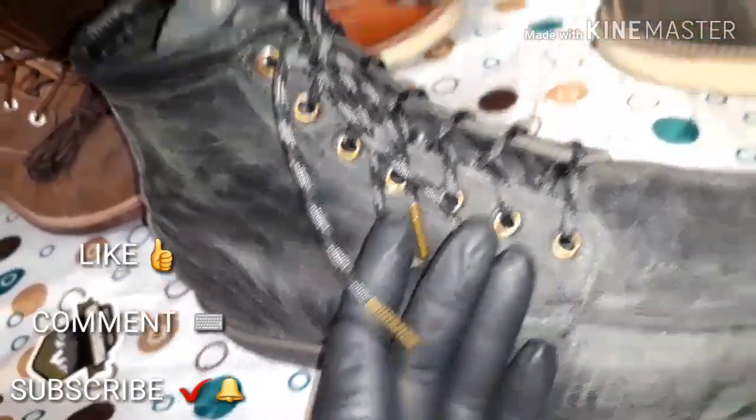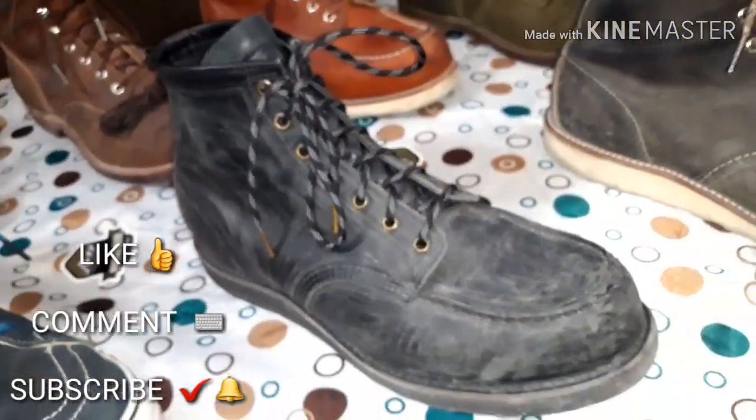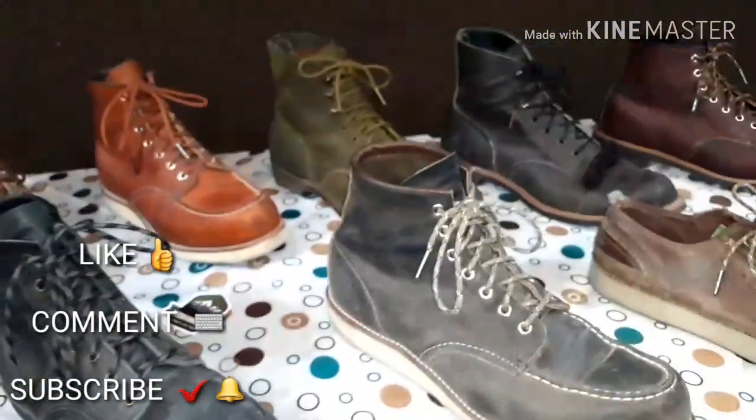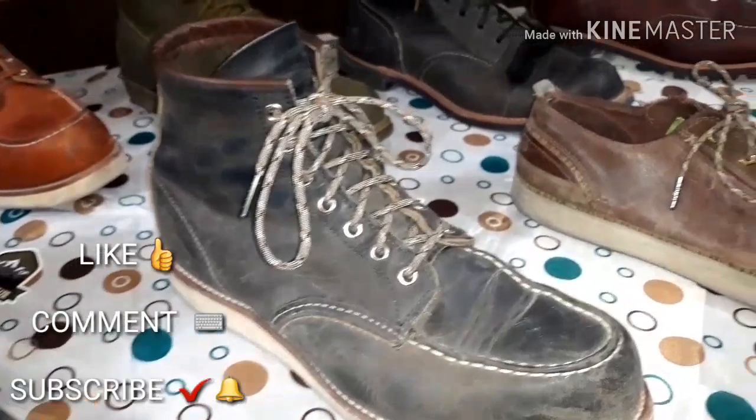I'm a big fan of these boots. I don't wear them enough, but I say that about all my Red Wings — I don't wear them enough because I've only got two feet, not 16.